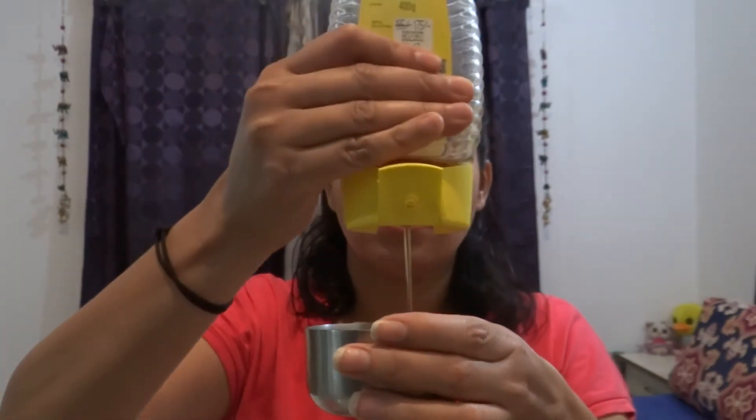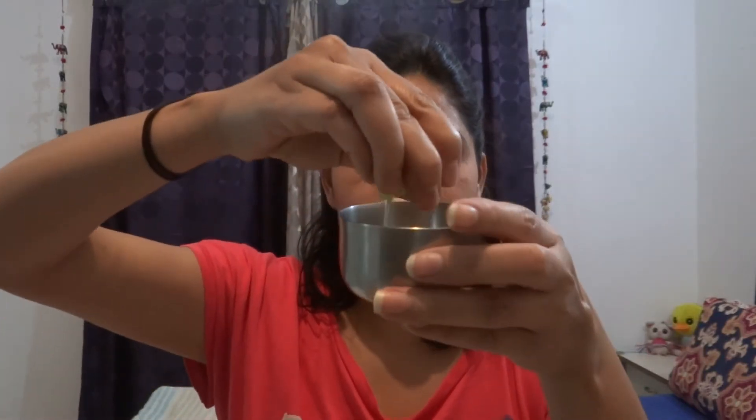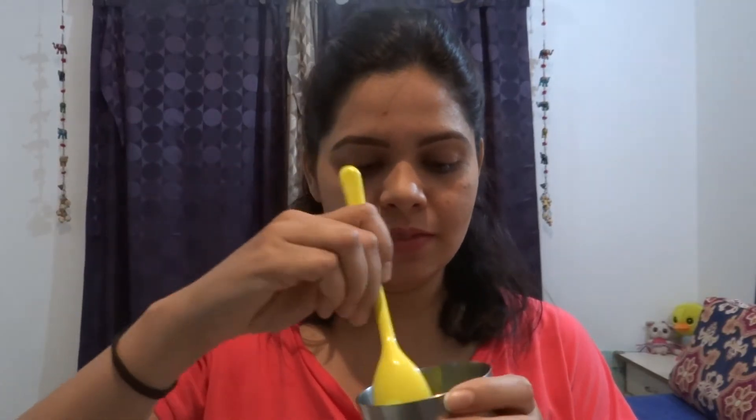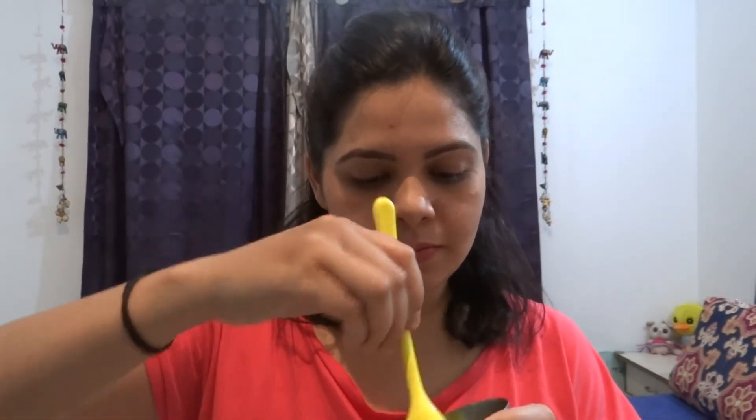I will add 1 spoon of sugar, 1 spoon of honey, and the juice of half a lemon. Now we will mix it well. It smells very good and looks amazing.